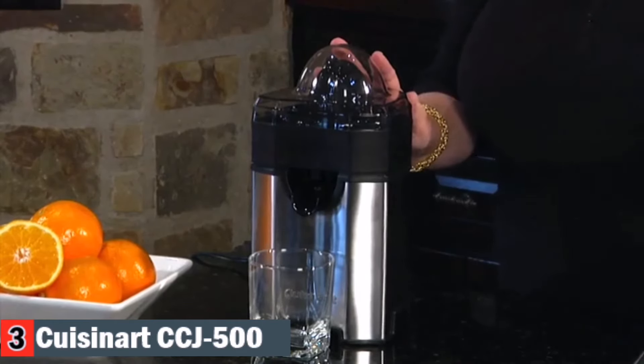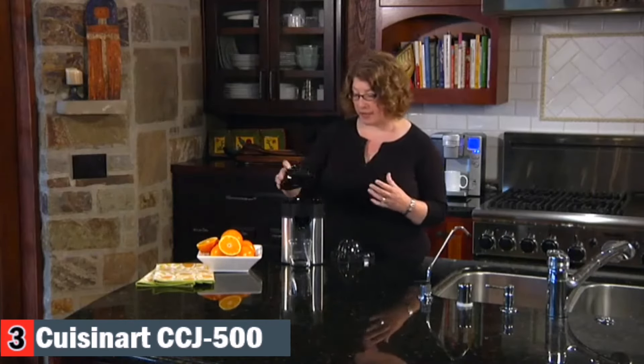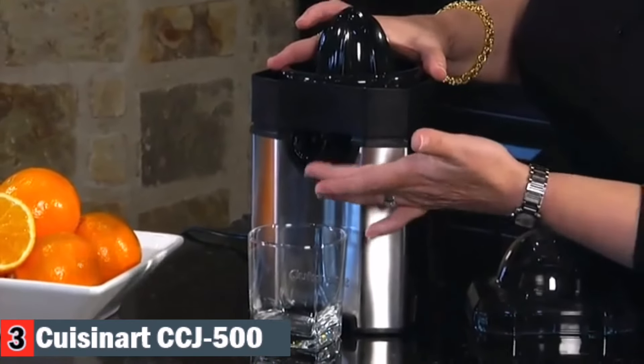Hi, I'm Mary Rogers with Cuisinart. This is our new pulp control citrus juicer. Citrus juice is not just for breakfast — think about using it when you're making savory dishes at night, like adding fresh lime to quesadillas or salsa. It adds a really great freshness to your foods. In the reamer, there are three settings for low, medium, and high pulp. If you like a low amount of pulp in your citrus, set it on low. It also has a universal reamer so it can handle anything from really small limes all the way to large grapefruit. It has a stainless steel housing and a spout that moves up so that when you're done citrus juicing, it doesn't drip on your counter.